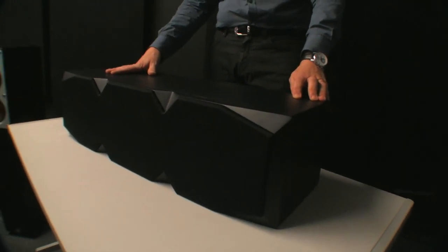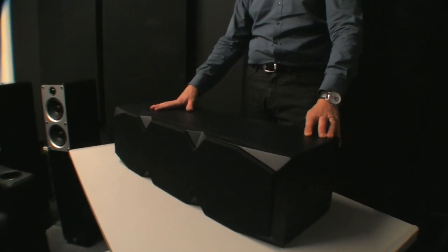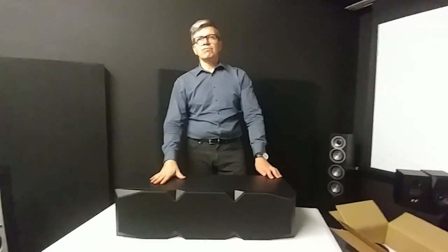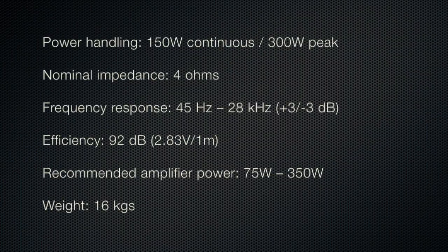Let's talk specs, Dino. What are the specs of this speaker? Looking at a power handling of 150 watts continuous and 300 watts max peak power. Impedance is 4 ohms, not 8 — interesting, because the bookshelves are 8 ohms. So a slight difference there, which you might want to be aware of when setting up your AV receiver.